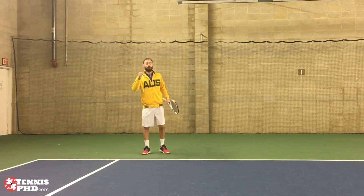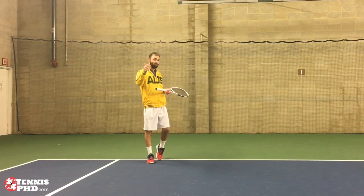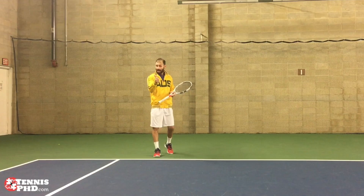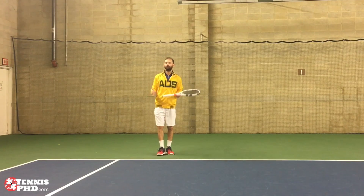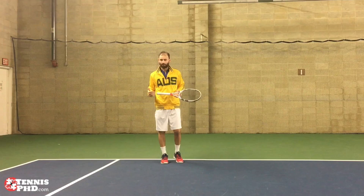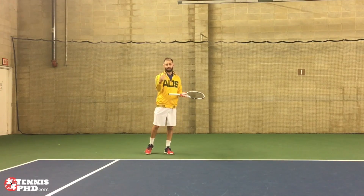Hey, it's Elio. Today we're going to learn how to hit a good return of serve. Before we even worry about hitting the ball, I want you to think: where am I going to start based on how the serve is coming to me? Am I serving against a strong server or a weak server? And then what am I actually trying to do with the ball? Am I really trying to attack it, or am I just trying to work my way into the point? All these things really matter depending on the choices that you're going to make to actually hit the ball.